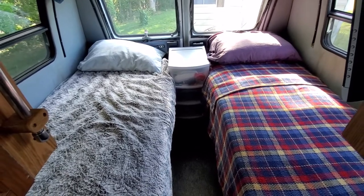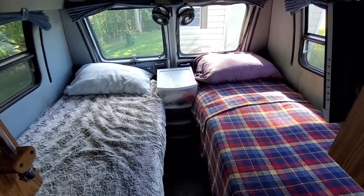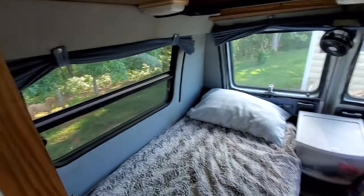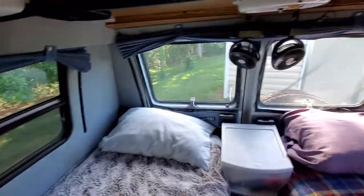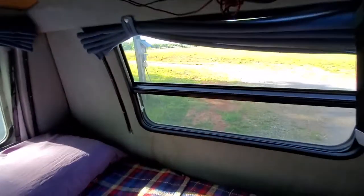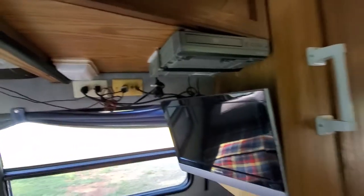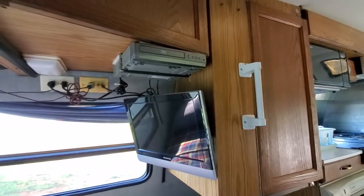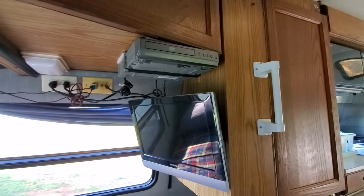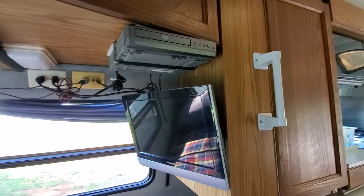I just put a brand new memory foam mattress topper on top of both of these beds so they're super comfortable. These are the back windows. I have these little fans that connect to the DC outlets — there are places to plug in right up there. I bought the van with this TV and DVD player; they work so-so, but they can get you a movie if you don't have an iPad to watch.